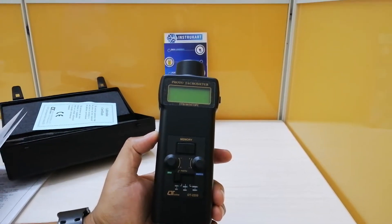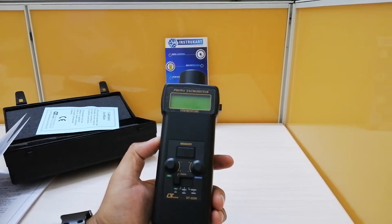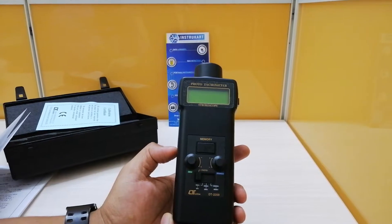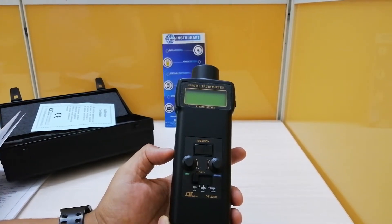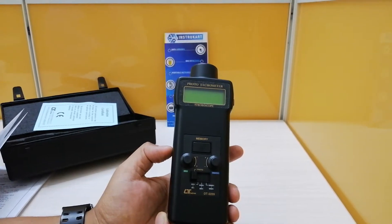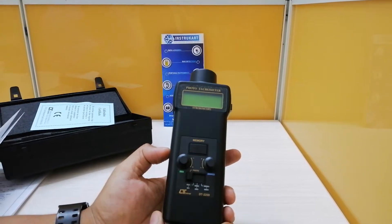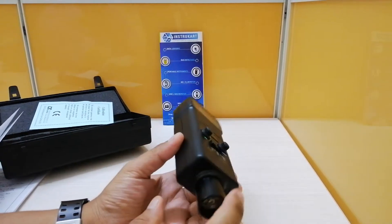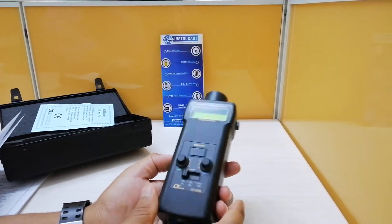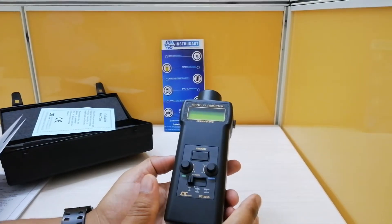Hello and welcome to InstroCart Holdings, your worldwide instrument partner. We have a two-in-one device from Lutron, which is DT2259, having two functions or two sensors in a single instrument — one sensor being the tachometer and another one being the stroboscope. Both these functions are together in this one instrument, and this is a very beautifully made instrument with an intelligent circuit design.